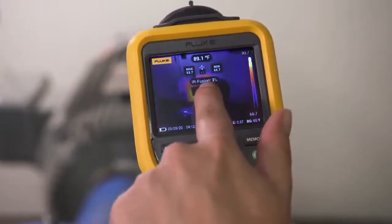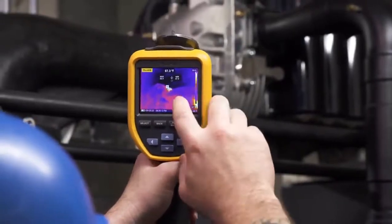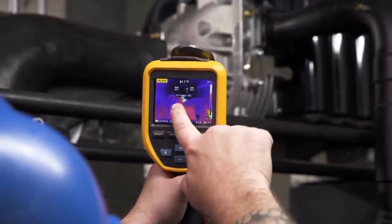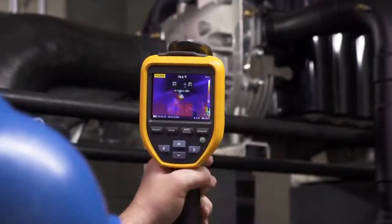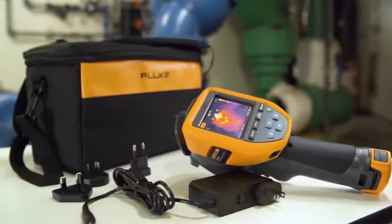Innovative Fluke IR Fusion allows you to overlay the thermal image on top of the visual light image for easier identification of potential issues. Simply slide your finger across the LCD touch screen to adjust the level of infrared.